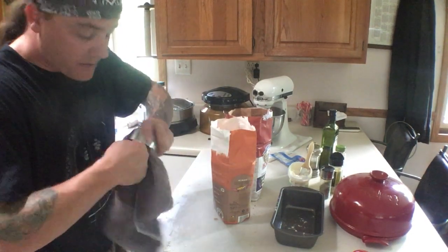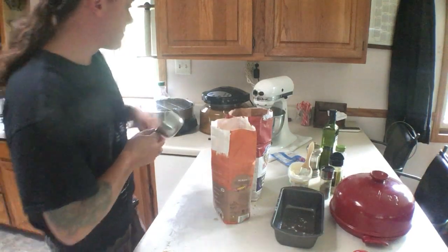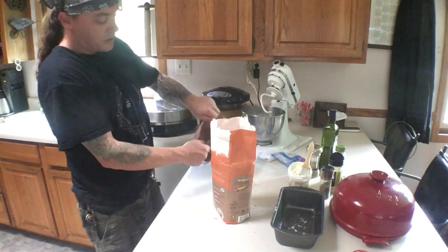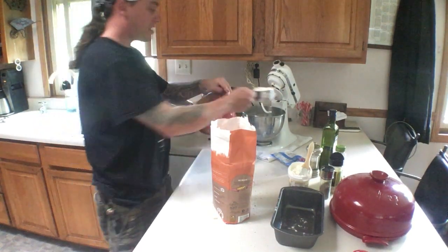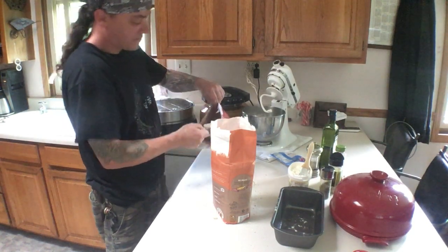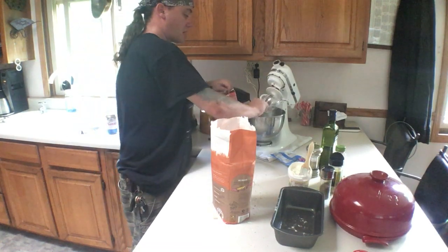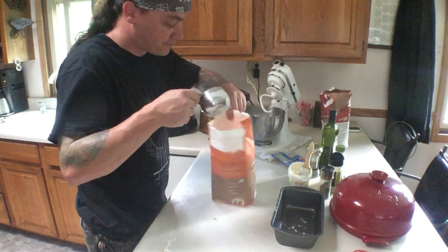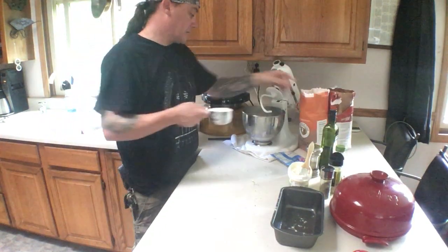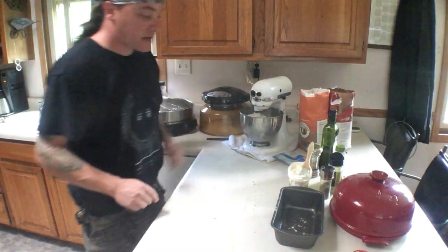Mix it up for a second. Dry out the measuring cup before you stick it back in the bag of flour. Two cups of white flour — mix for a second.